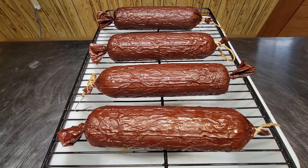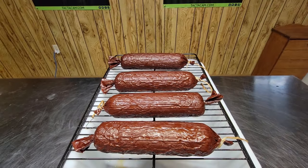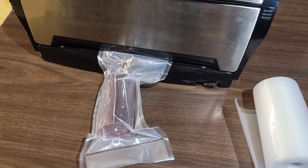When it reaches 155, pull that meat out and put it in a cold water bath as fast as you can to cool the meat down below 130 degrees to stop the cooking process. After it has cooled in the water bath, hang them up or lay them on racks and let them air dry at room temperature for about an hour to an hour and a half, just until the outside no longer has any moisture, and then you're ready to package.